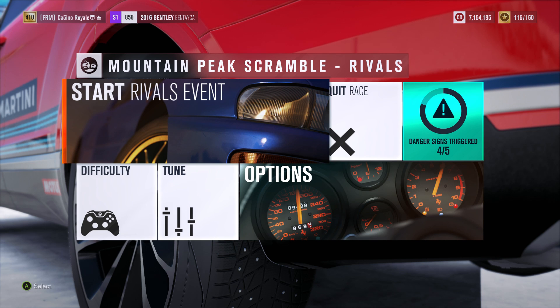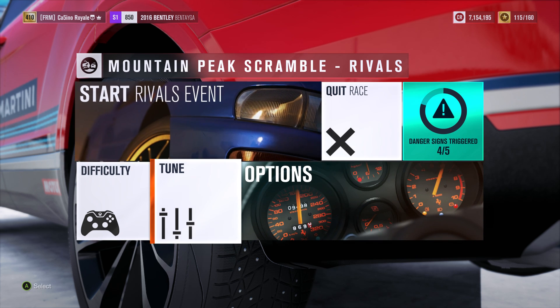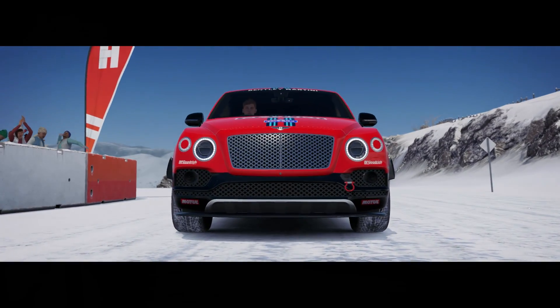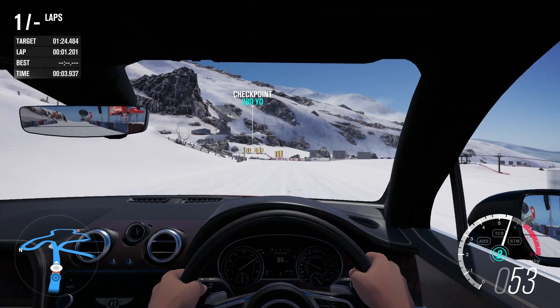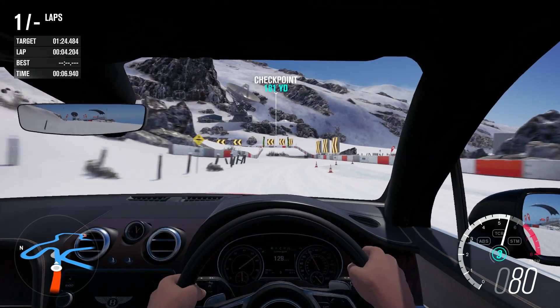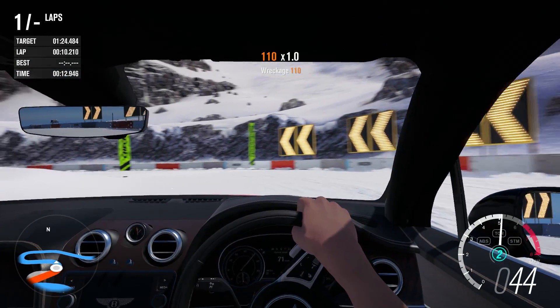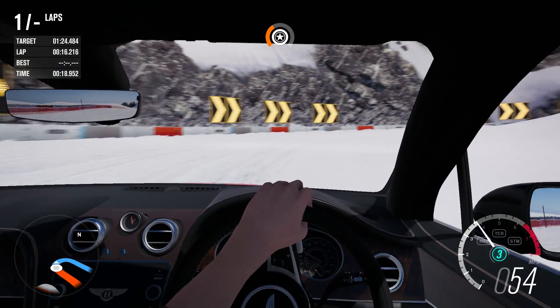The massive Bentley has been brought to the mountain peak scramble where it'll get 5 laps to try and beat the Ford Focus Rallycross car. A 125.2 is the time set by the Ford. A 25.4 is the time set by the GMC Cyclone, which is perhaps the closest to this Bentley. We haven't really had a big full-size SUV go yet in this series, so this might be very fast or it might really struggle around here.